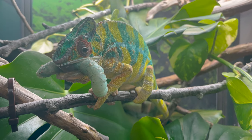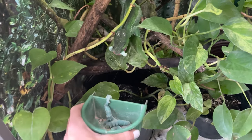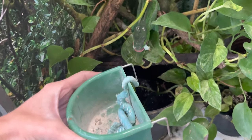A hornworm on a branch will grip super, super tightly. Cup feeding is nice because it's a plastic cup, and the hornworm can't grip to it. So it's unlikely that they would get stuck and your chameleon's tongue would have issues. Just keep that in mind if you're free ranging bugs inside of your enclosure — that could be a potential cause.